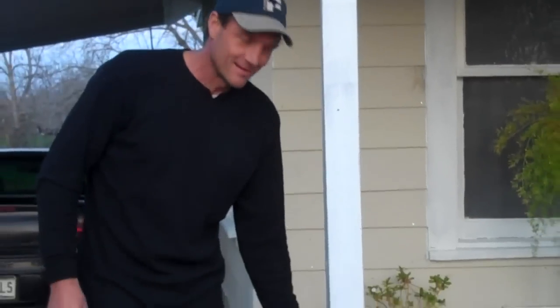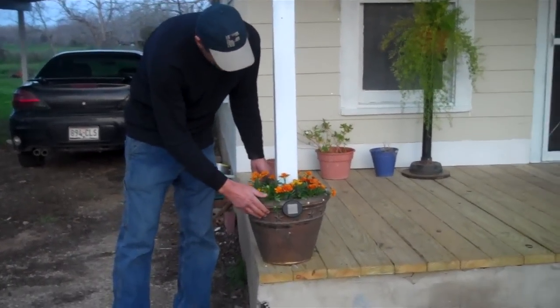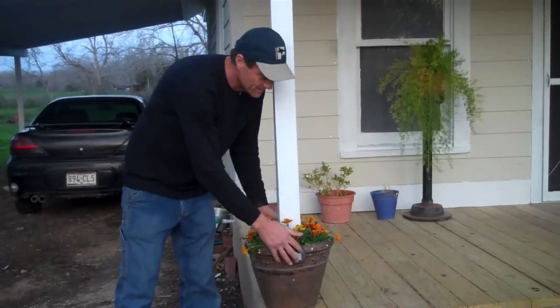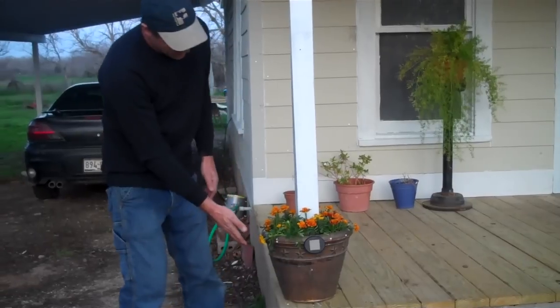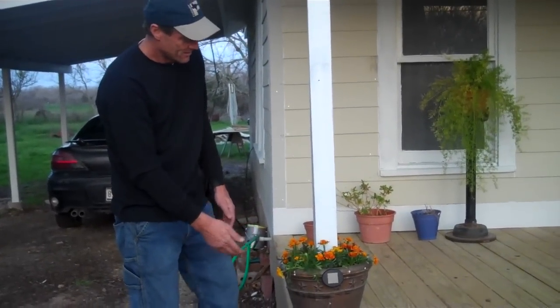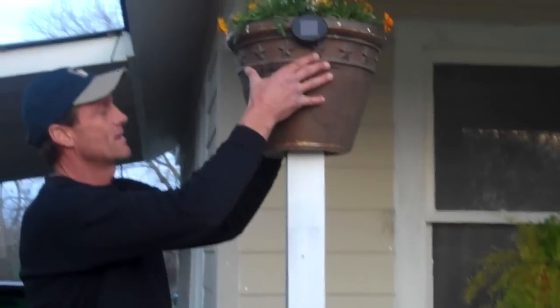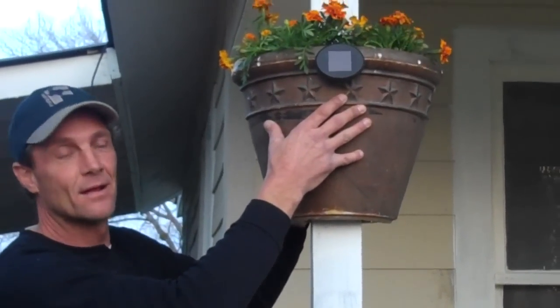My name is Kevin and this is my solar powered post pot. It fits around a post — it's two complete halves. It has a solar cell and LED lights around it for night lighting. You can set it on the porch like it is here, or you can slide it up on top and apply the brackets underneath and hold it up on top like a hanging plant pot.